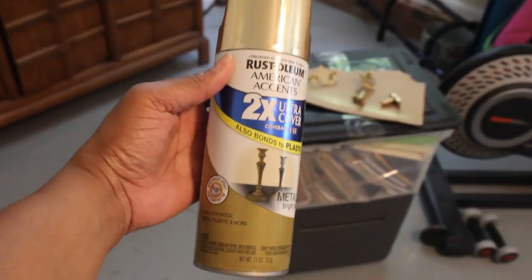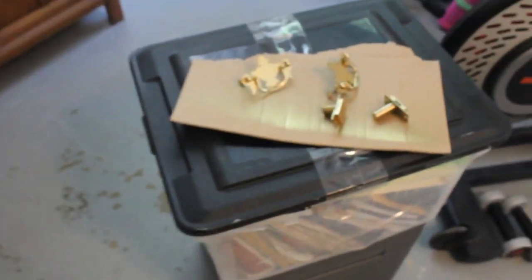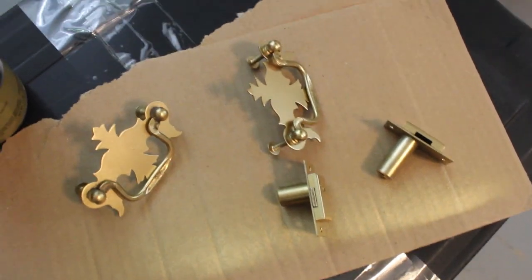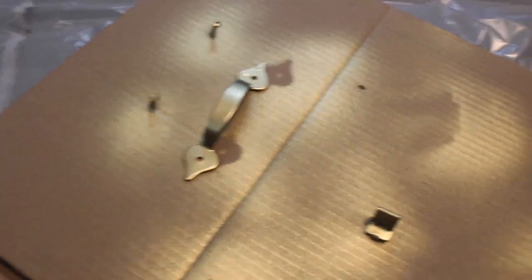I also went outside and used this Rust-Oleum spray paint in Metallic Bright Gold because I wanted a brassy look, and the pieces came out really good. I like to stick the nail heads into cardboard so they're upright and I can spray without any overlap. The glass door is done too — I sprayed it down with glass cleaner and cleaned it off.